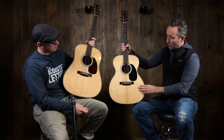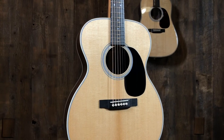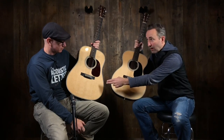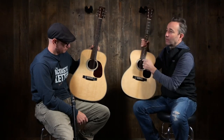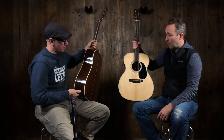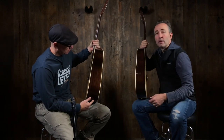We thought it would be a good idea to do a body shape comparison. This is also a custom shop Triple O. OM and Triple O are the same body shape. So this is a comparison of that body shape — call it a Triple O or an OM — versus the Dreadnought. These are both the same scale length. Importantly, they're the same top woods and same back woods. But look at the depth — a little bit skinnier on a Triple O and an OM than on a Dreadnought.